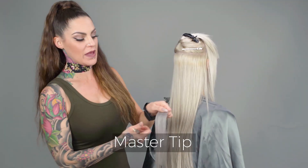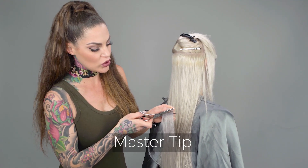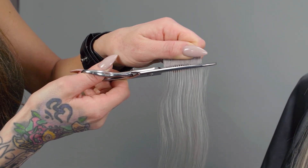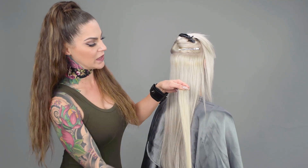Once I get toward the top of the head, I'm going to use my texturizing shears on my number 70 toward the root to give it a more subtle look when I pair it with our number 60A plus.